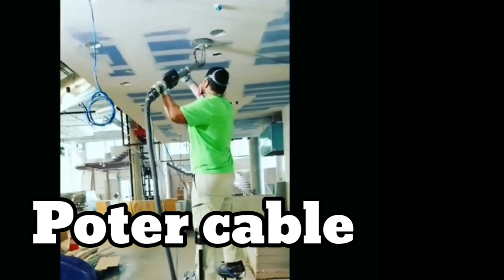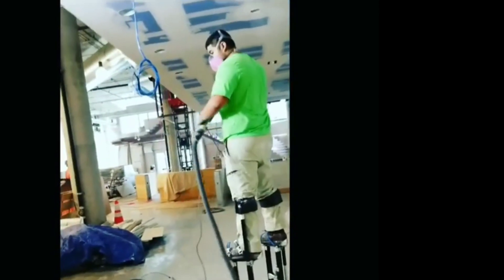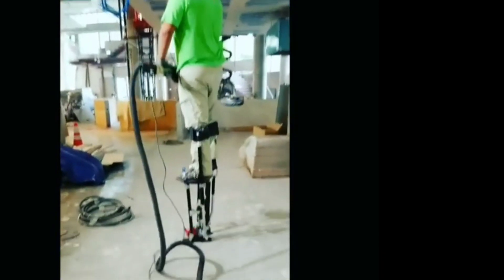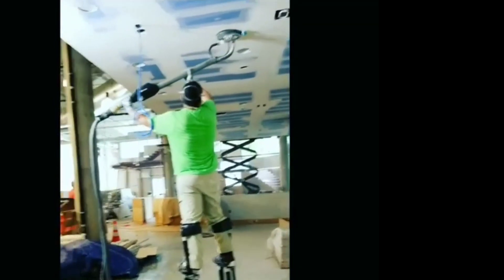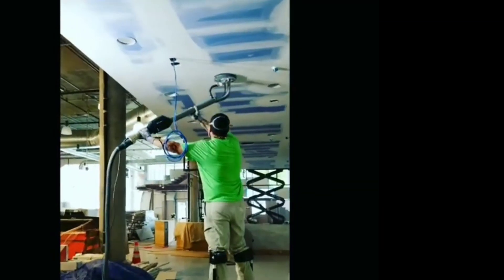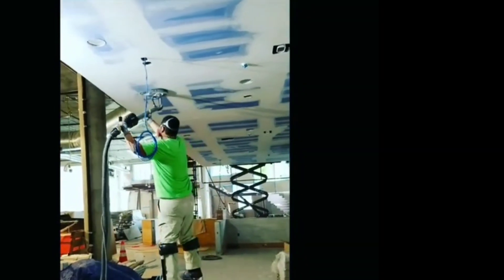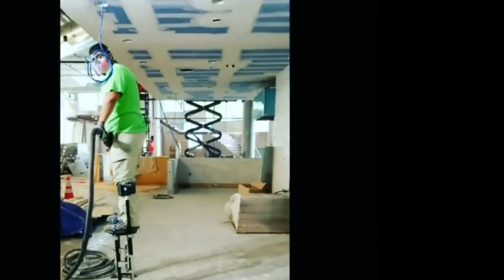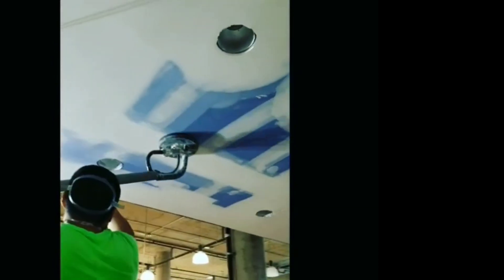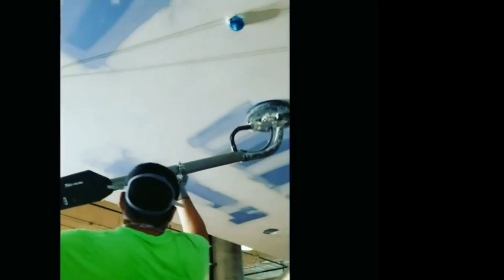I'm going to be showing you all the electric sanders that I've personally used. Starting off with the Porter Cable — you can see how awkward it is to sand overhead in this 10-foot ceiling. You have to take about five-minute breaks because it's painful after five minutes of holding it overhead. It does pretty good with dust collection, but it's just so uncomfortable to use that we don't use it at all anymore.